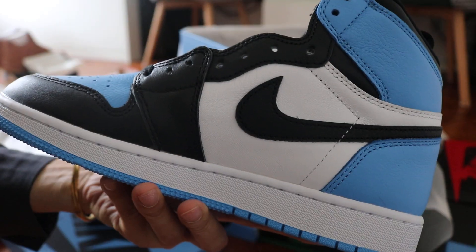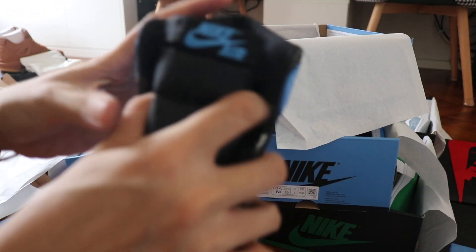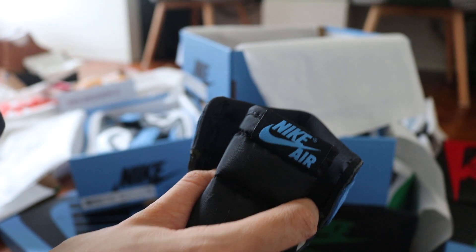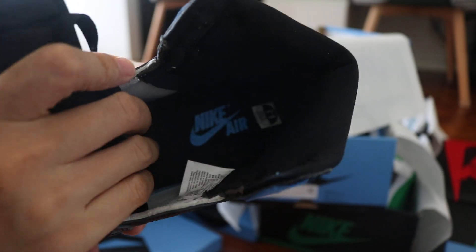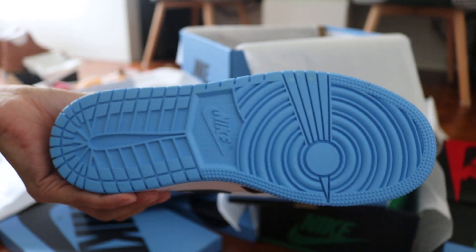On the other side, and for the tongue — university blue Nike branding on the tongue tag. The sole is the same: university blue Nike and Air on the black sole. And on the outside bottom, we have the university blue rubber also.